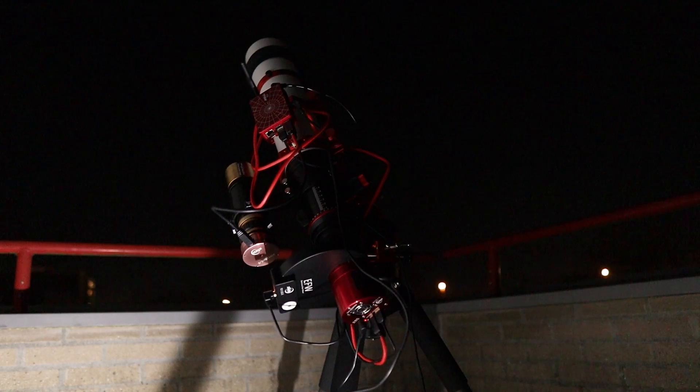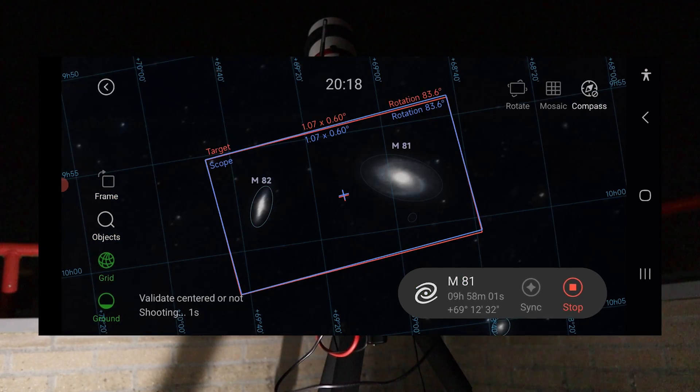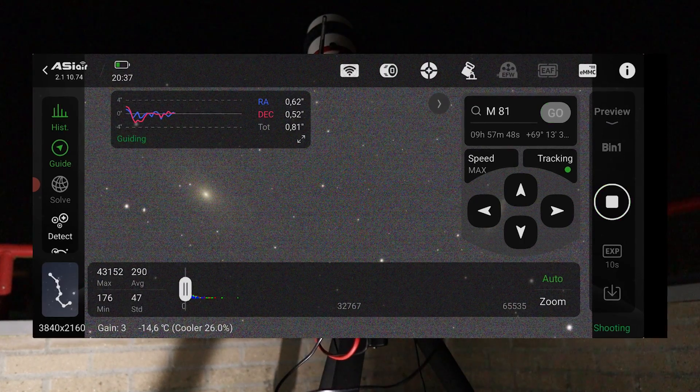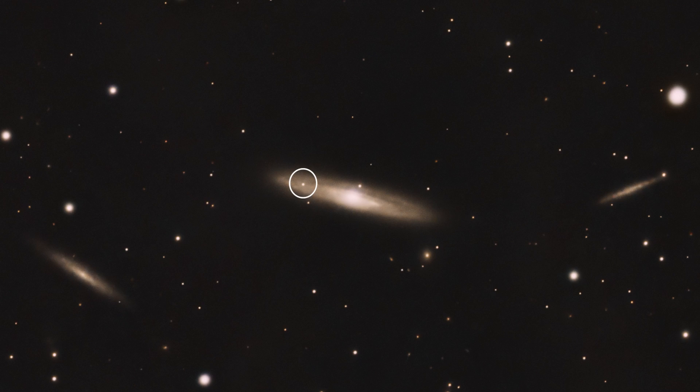Coming up in Vido's Astroforum: Is that a new supernova?